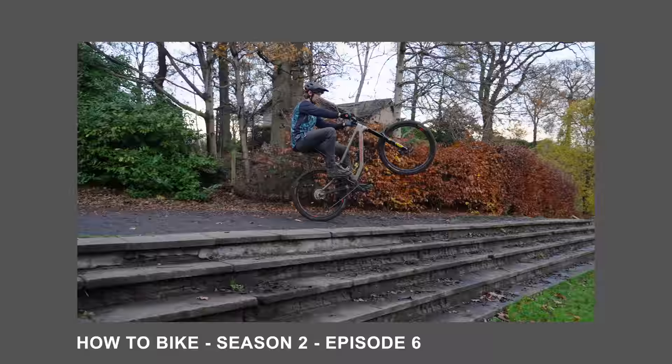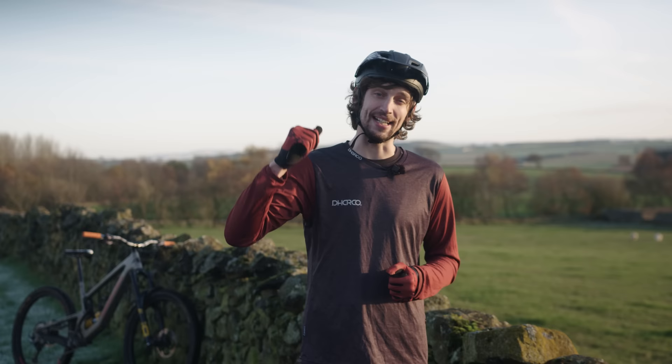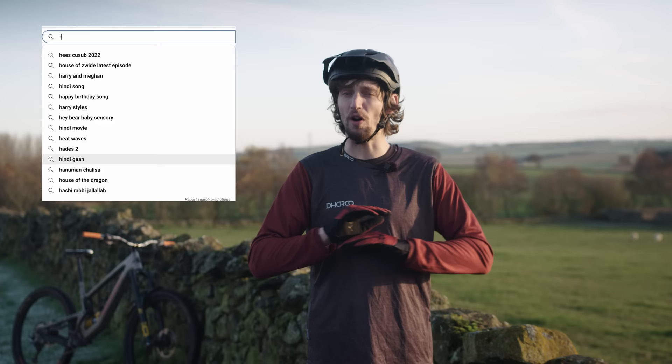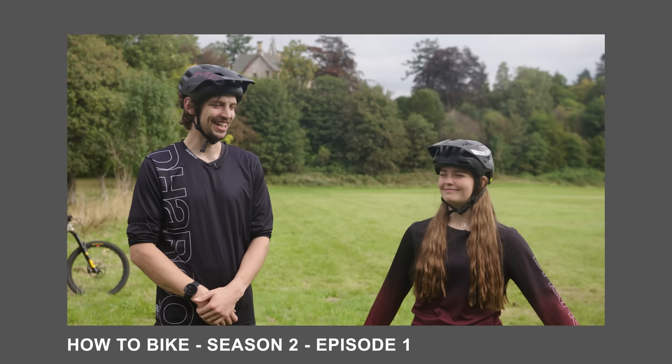Before taking on the manual, I recommend getting familiar with the wheelie — it's an easier skill and the lessons learned transfer to the manual. Watch the previous episode to get that one dialed. The hardest thing is getting started. Every episode in this series I refer back to episode one and the process for learning: commit to learning the skill, set out the plan, practice regularly with intention, and you will learn. Let's do this.